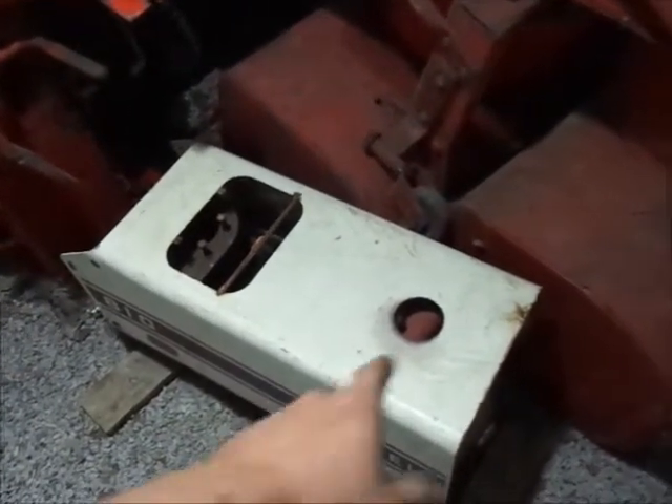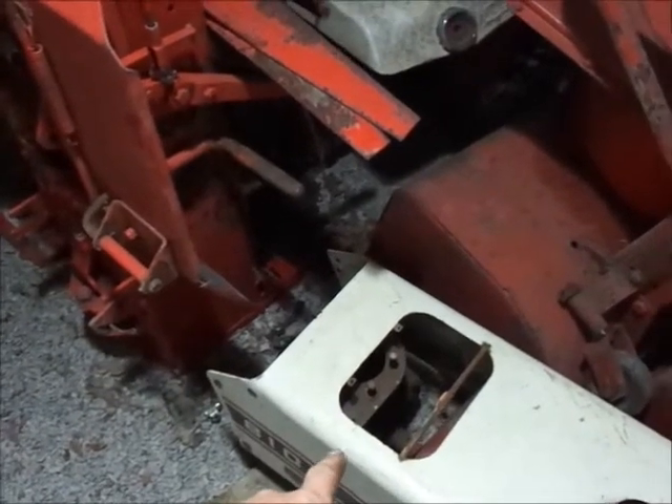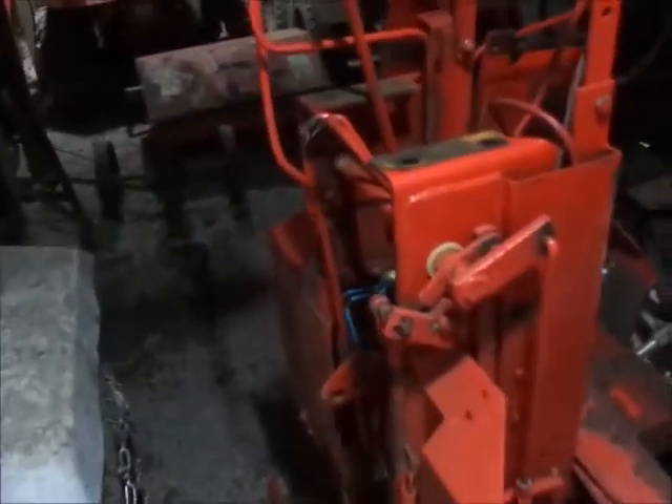There's an 810 hood and a gas tank, a Kohler 10-horsepower block off a C10A that was blown up when I bought it, parts frames — there are actually two of them over here — some grills, and a snow blower.